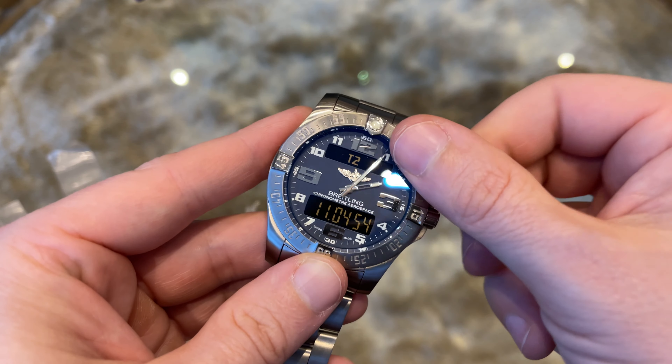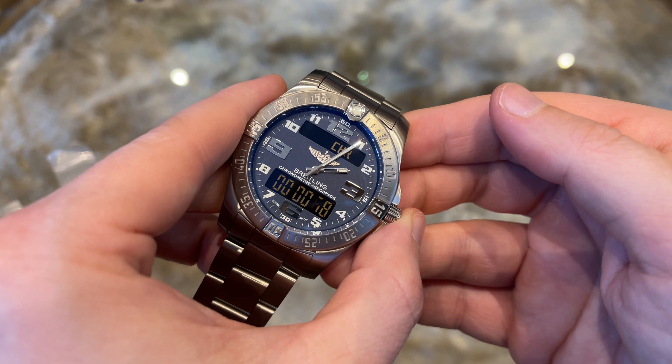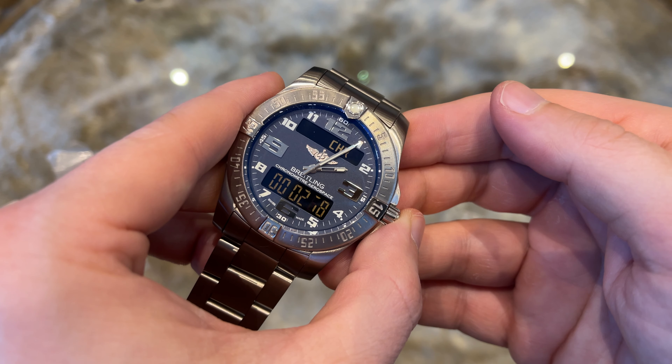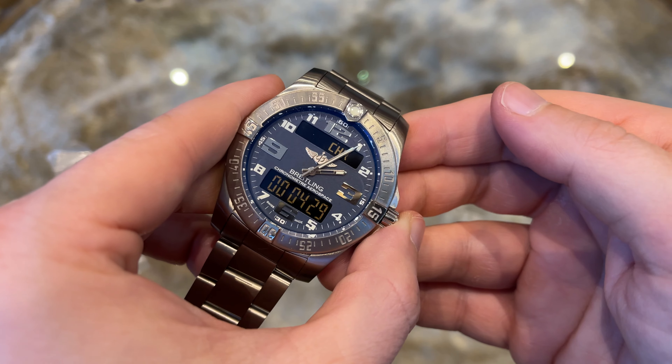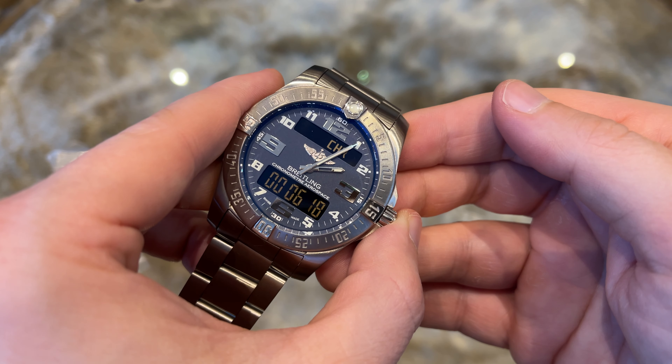The same logic applies to set the calendar. Besides the time, we have a chronograph function included, a second time zone, a countdown timer, alarm, and a minute repeater. So everything you would expect from a quartz watch is included.